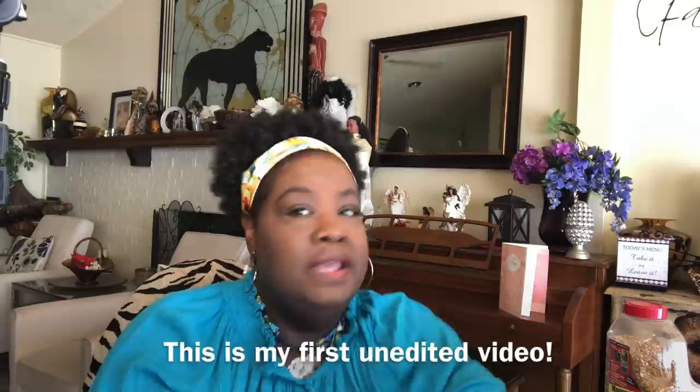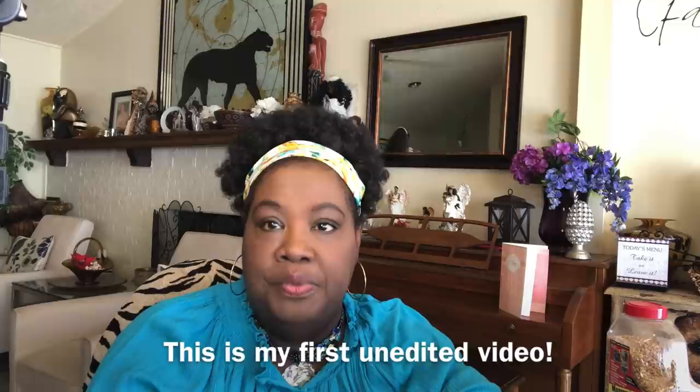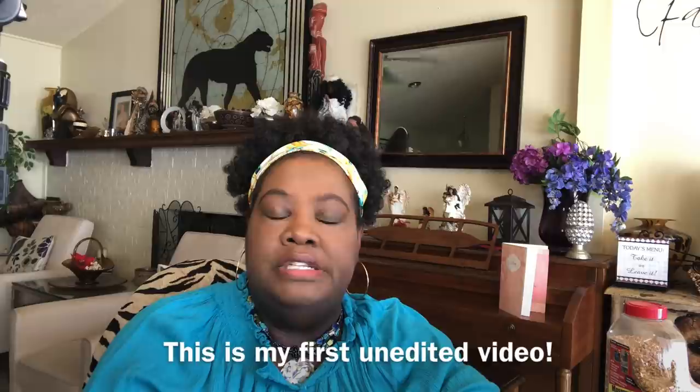Hello everybody, I'm Lady Cheryl and I want to welcome you to my YouTube channel. In this episode, I'm going to share with you, due to high demand, the formula for my mosquito repellent. I'm also going to share some ways that you can slow down the population of mosquitoes in your gardens naturally.